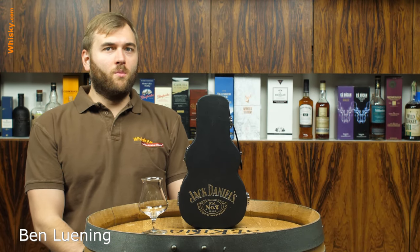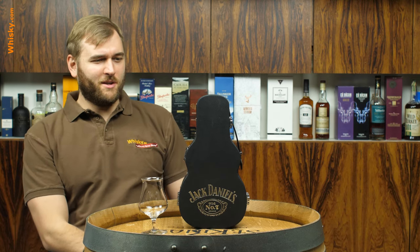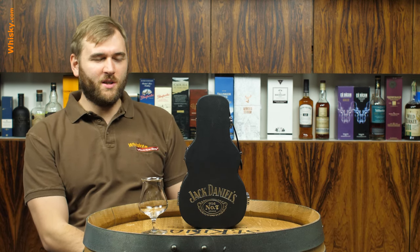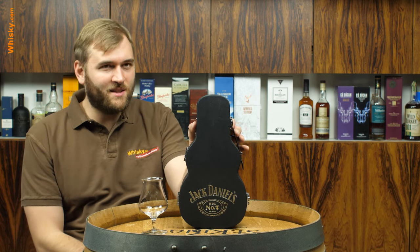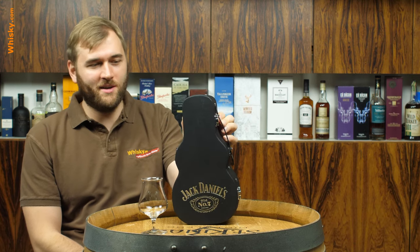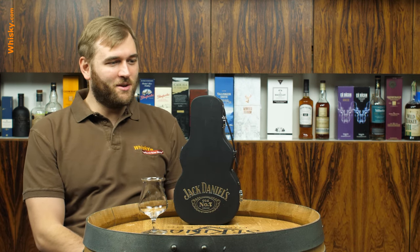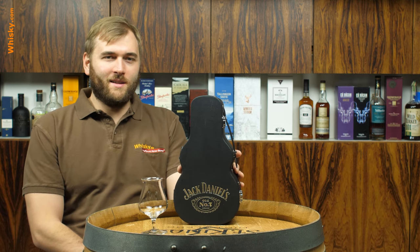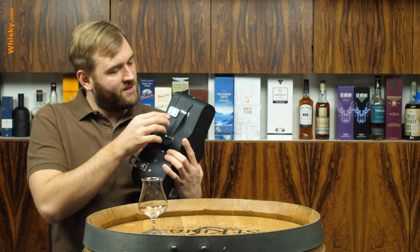Hello and welcome to whisky.com where fine spirits meet, and today we have a look at something new. What is this? It's actually a product of the Jack Daniels Distillery and it's really cool because it's a guitar box — or it looks like a guitar box — with a whiskey bottle inside.